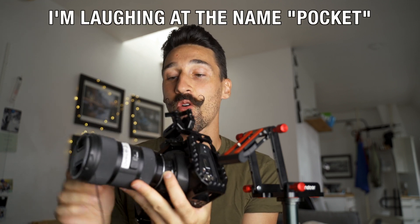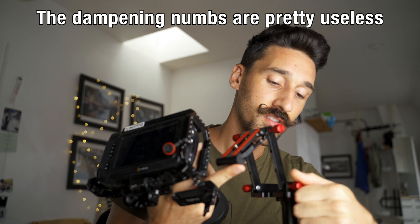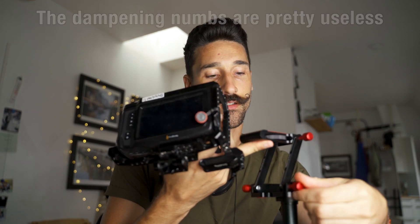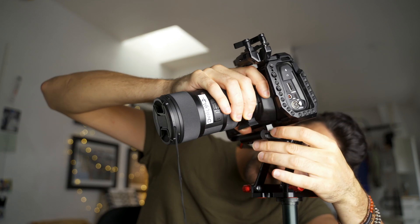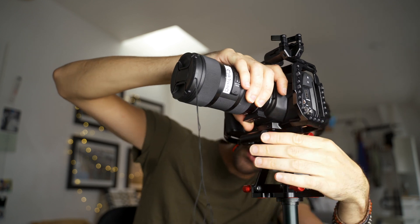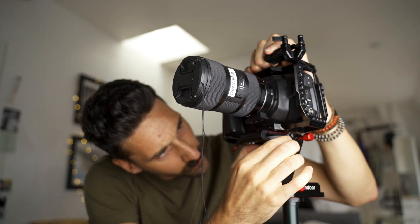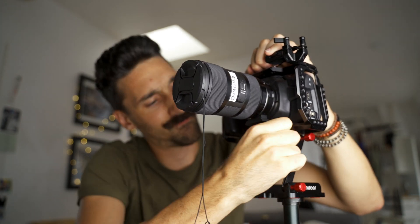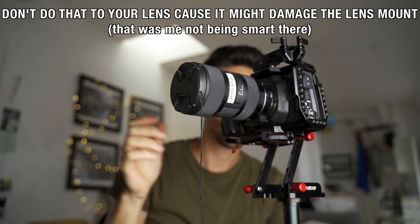I'm going to put a camera on top now — the Blackmagic Pocket Camera with the Sigma lens and speed booster, a pretty heavy setup. I haven't tried it yet, so hopefully this will hold. I think it's about 3.5 kilos, so this should easily support this camera. My cheap photo tripod might be the weak point though. All right, it's pretty tight so far and not moving.